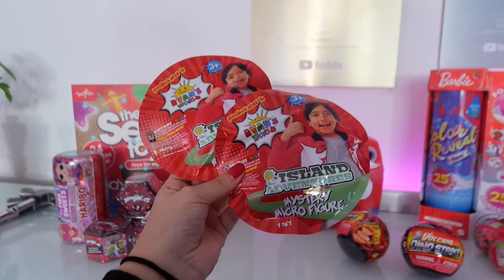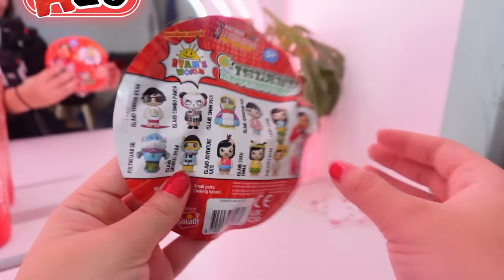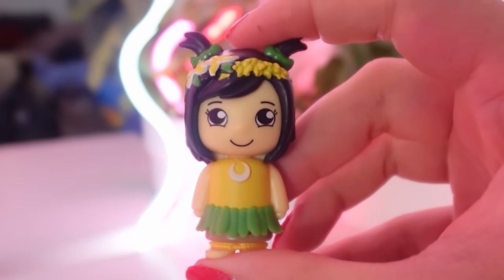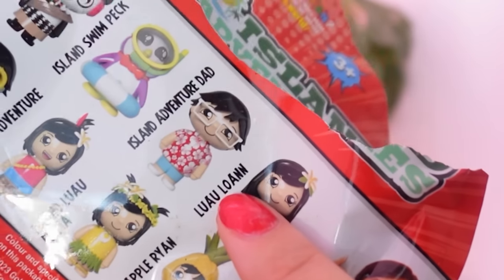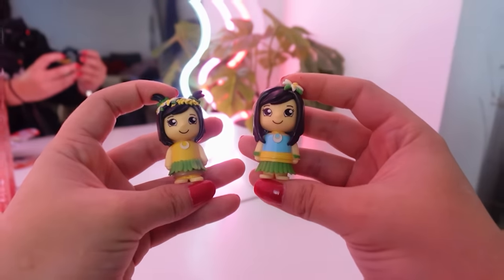Next up, we're going to go for these mystery micro figures, and they're by Ryan's World. Hopefully we can find this rare pineapple one. This looks awesome. We found Island Emma, and we found this one — I'm not sure how to pronounce it. These are so cool, but sadly they're not rare.